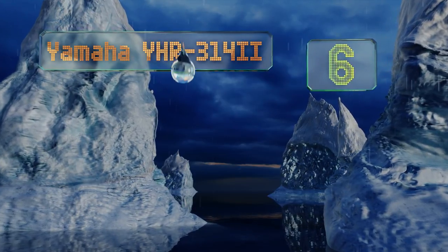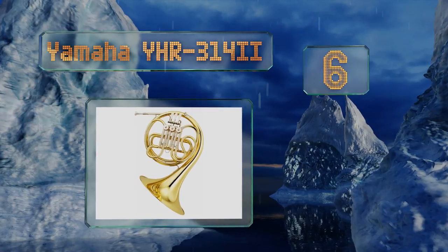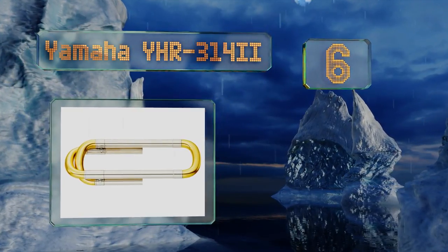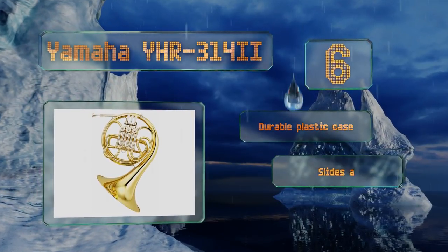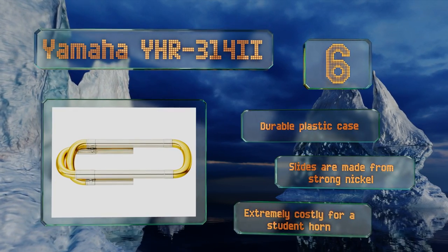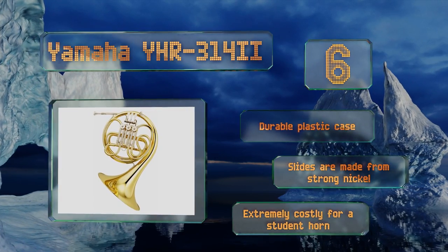Moving up our list to number six, the mouthpiece on the Yamaha YHR-3142 is tapered, allowing for better control, a broader tone, and a more accurate response. This one is about as good as you'll find without spending many thousands of dollars on a silver-plated professional model. It comes with a durable plastic case and slides made from strong nickel; however, it is extremely costly for a student model.